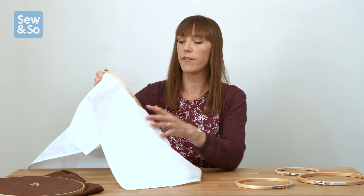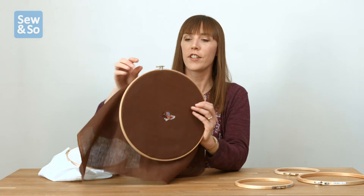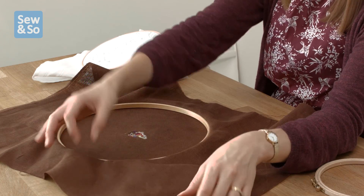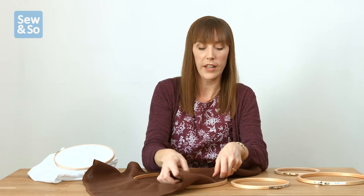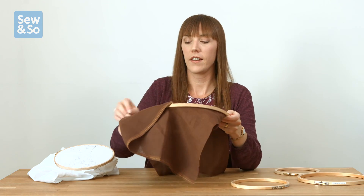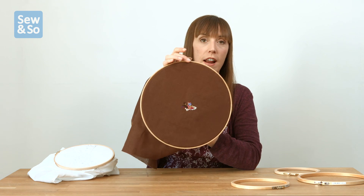The great thing about hoops is not only are they helpful when you're doing your stitching, but they can also be used as a frame when you finish stitching. Once you've finished a lovely design, you could cut off the excess fabric around the edge. You can use some simple cotton to lace the back if you want to pull the edges in, or frankly you can just cut them off — that works too. Then you can hang your finished piece up within the frame.